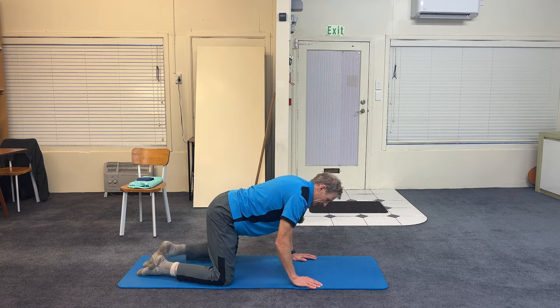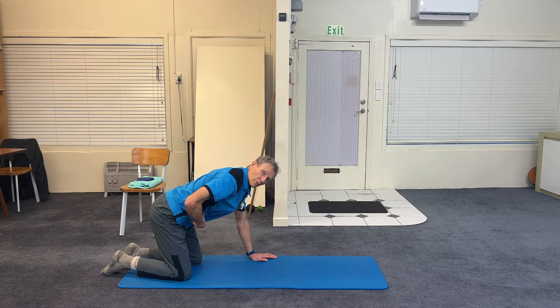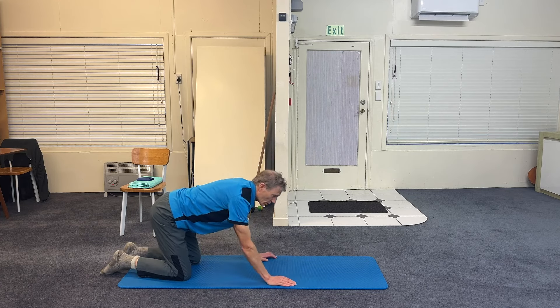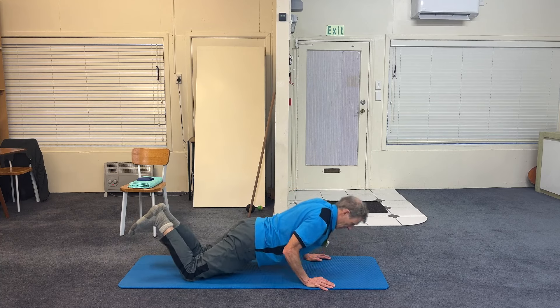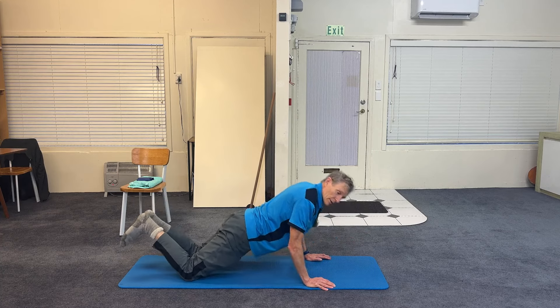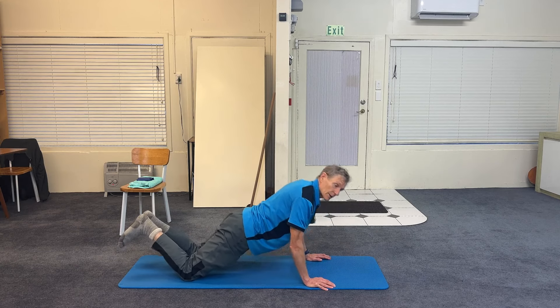The next exercise is about getting strong lumbar pelvic stability, a strong tummy, and strong hip muscles. Walk forward into a bent knee push-up. The heels push together — maybe you can't go down very low. Think about pushing the heels.